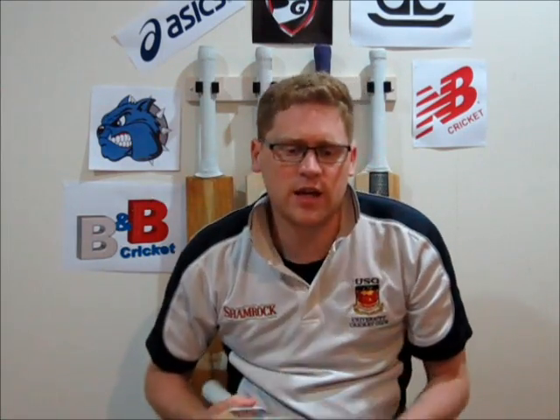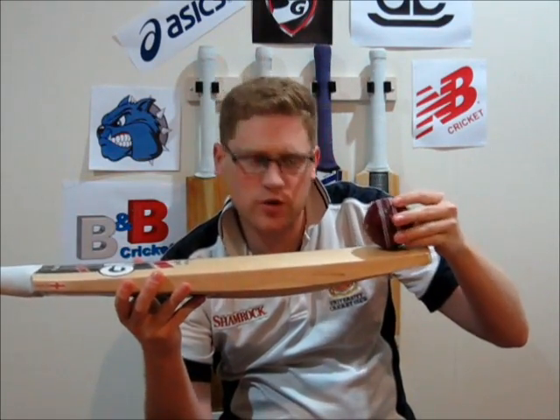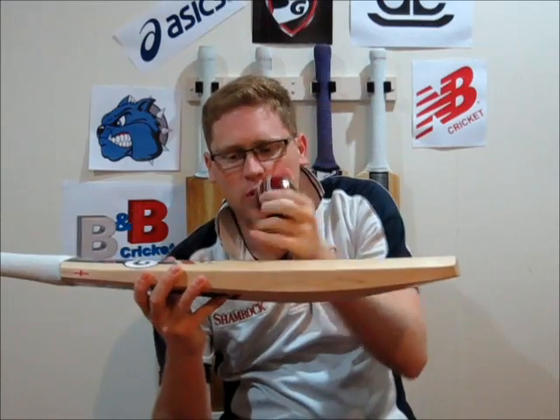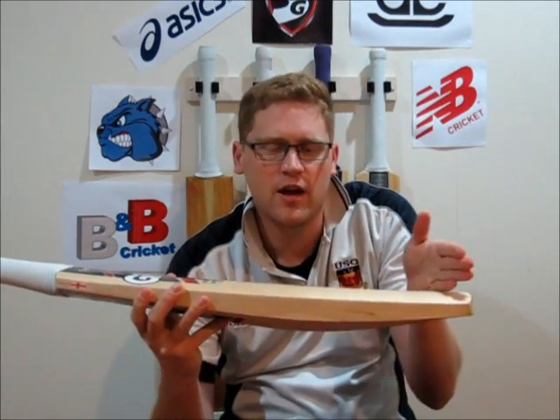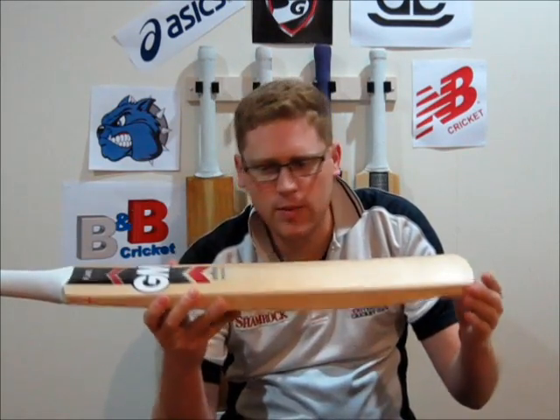The final thing is the ping test. Starting fairly low on the toe, we're expecting it to sound pretty dead on the lower part of the bat, then improve through the middle before going dead again around the stickers. You can hear it sounds fairly dead towards the bottom of the bat, then sounds really good through the middle up until about an inch below the stickers where it starts to go dead again. That middle zone is your main hitting area — your drives, cuts and pulls — where you're going to score the majority of your runs.